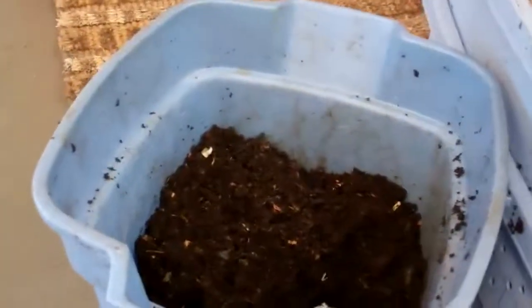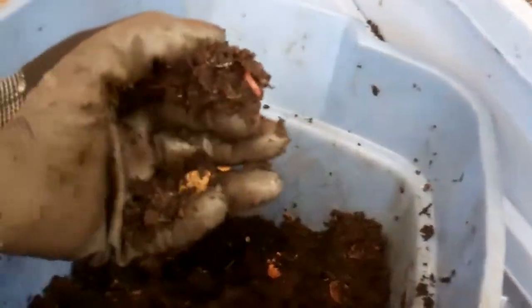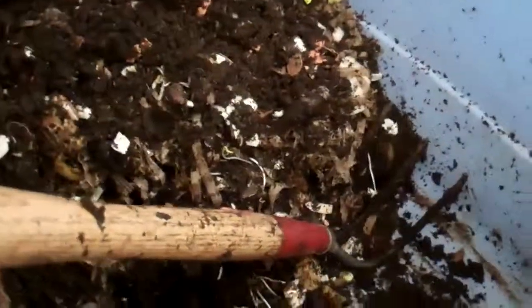I keep it inside. Oh look, there's a worm that I missed — put him back in for the next round. Here's what it looks like inside; this is where we've been dumping our food. There's lots of little worms in there. It has absolutely no smell. There's a chunk of onion, some cabbage, shredded newspapers which we use for bedding.